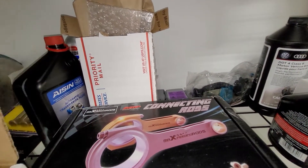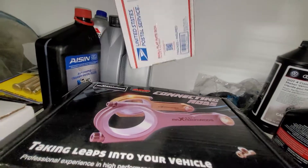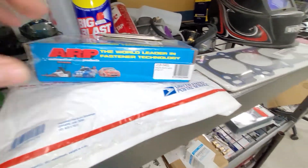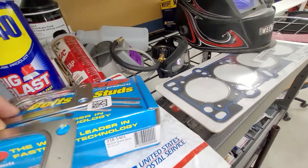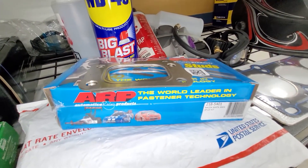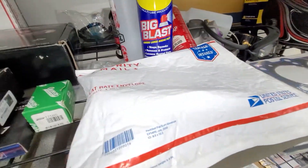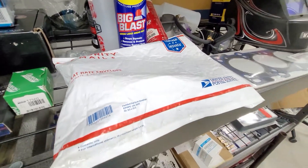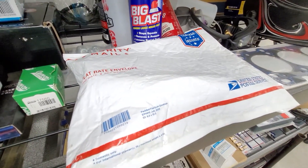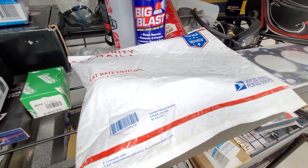That's the ARP studs. These are our turbo gaskets — MLS multi-layer steel turbo gaskets because I don't like leaks. I've already got one installed; those are just spares. This is the old VVT oil pump, so I've got the gears in that — maybe ported it, I don't really know what we can do, we'll find out.